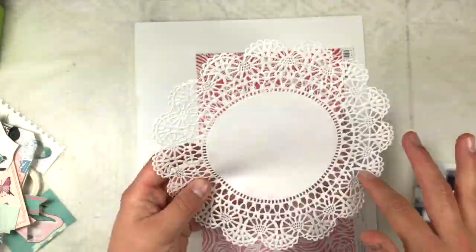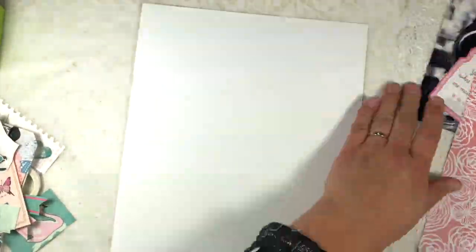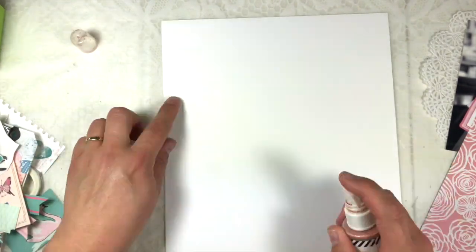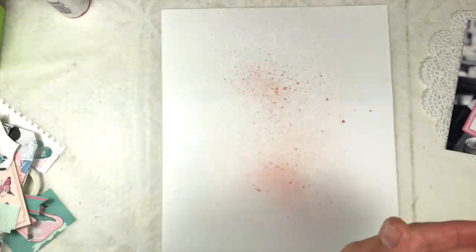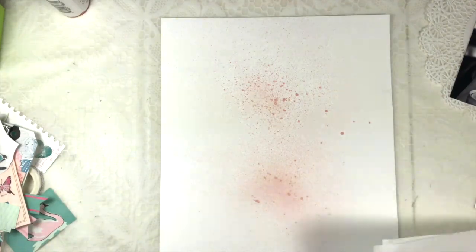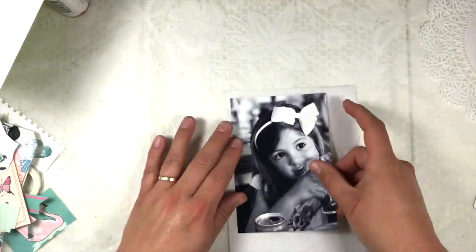Hello and thank you for joining me on the Paperosis channel. I'm doing a process video with the Lotto Kit, which is still available in the webshop. I'm doing a 9 by 12 layout of a black and white picture of my daughter.